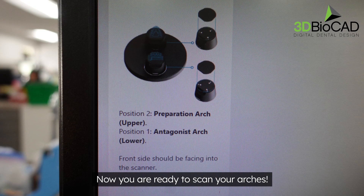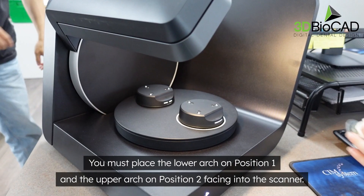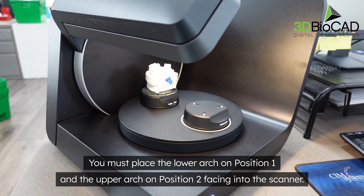Now you are ready to scan your arches. You must place the lower arch on position one and the upper arch on position two, facing into the scanner.